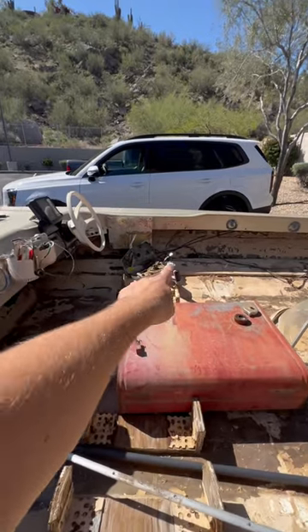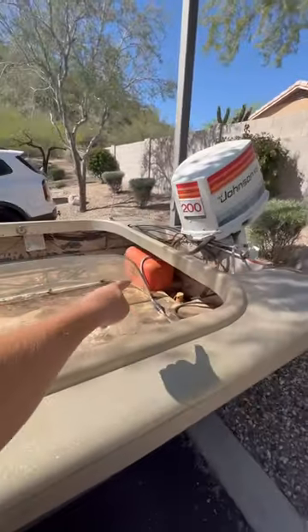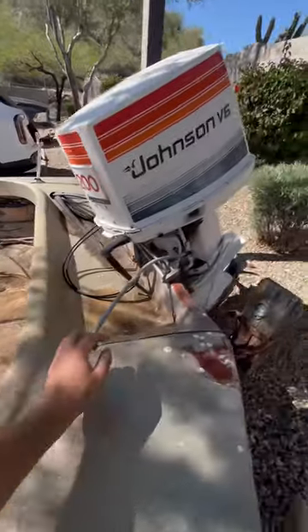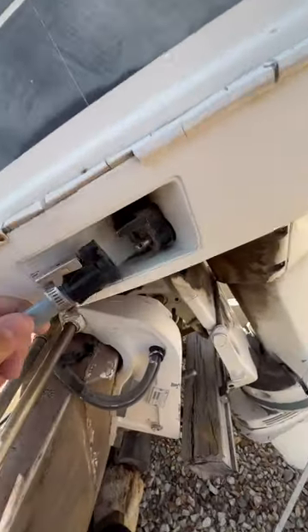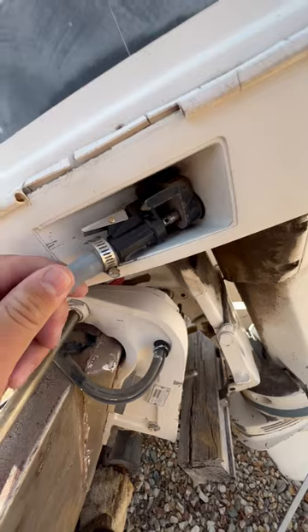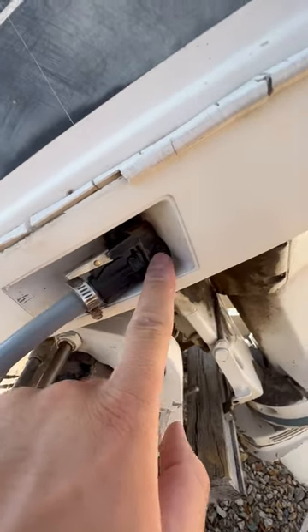The key was missing, so I just put a new ignition switch in it. I also cleaned out the gas tank, put fresh gas in it, and replaced the fuel line. But I'm having a problem right here — this new connector won't stay on. It just kind of pops right off, so I'm going to have to replace this side as well.